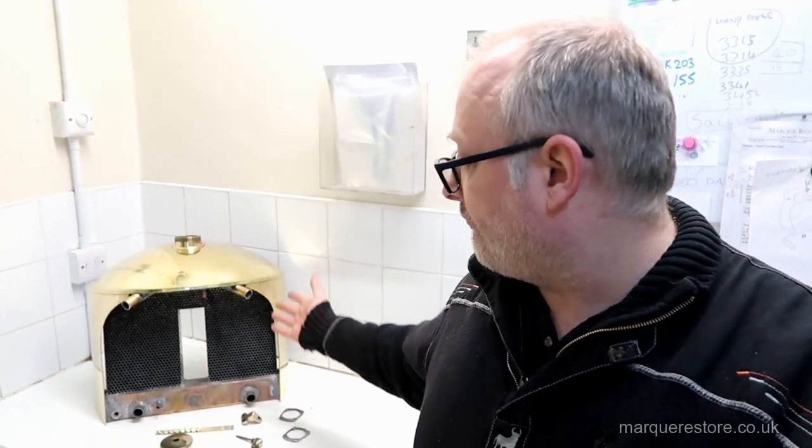Hi there. Today we've had a really interesting job arrive. It's a 1933 Morgan three-wheeler radiator shell. What makes it really interesting is this has been made by one of our customers. Let's take a look at it because it is an absolute work of art.